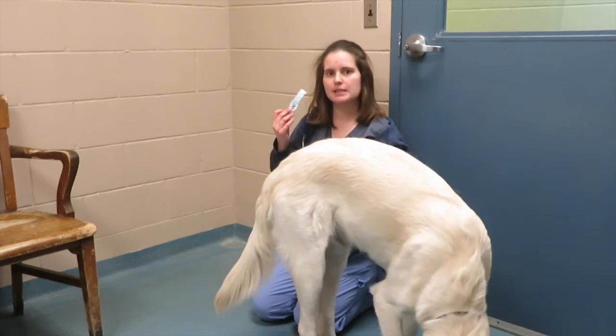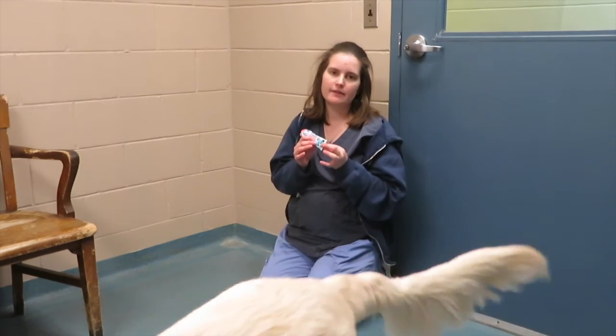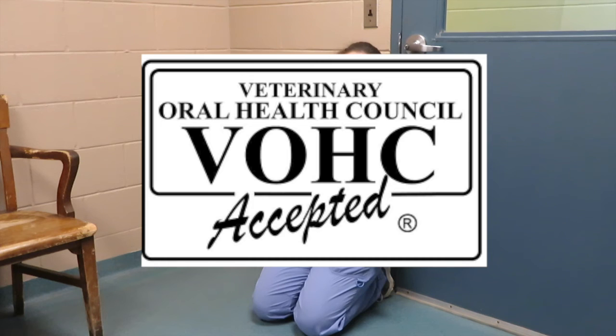You want to make sure that the toothpaste you're using does have the seal from the American Dental Association on it. Thank you.